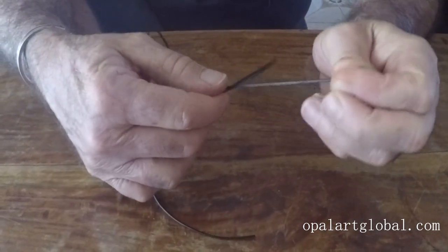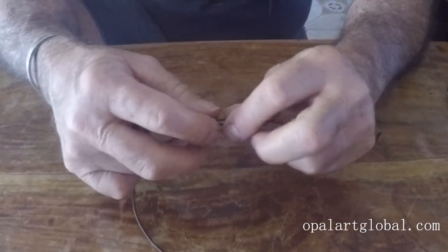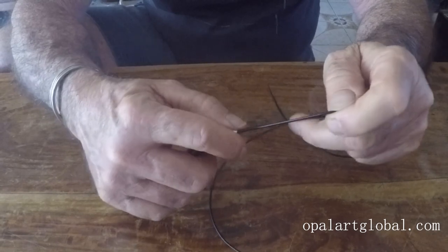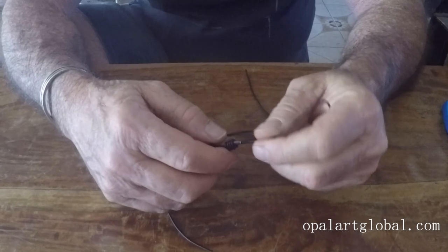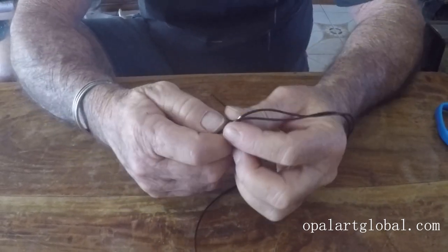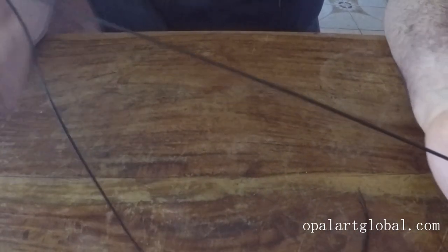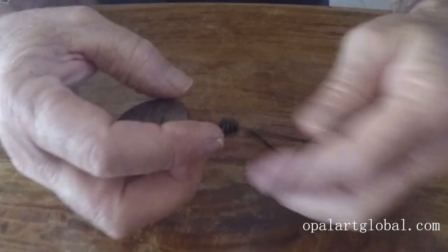Okay, bring that down — thread it through both the hole in the opal and also the pipe, so you can see it's pulling up onto the pipe like so. Now what I'm going to do is push that pipe out of the knot. So there we go — I'm pushing it out, and I'll use that again in a minute. I've put it aside and there's the knot there.